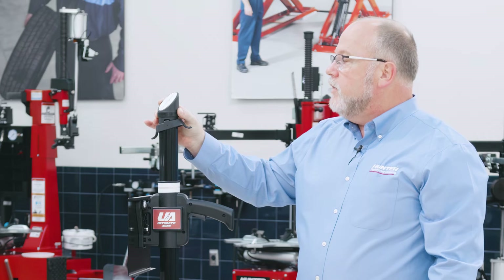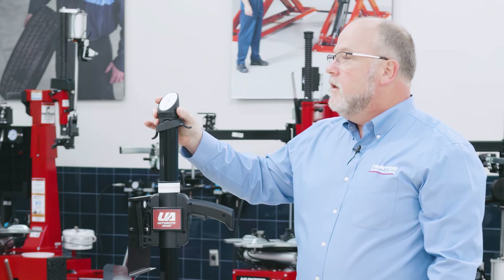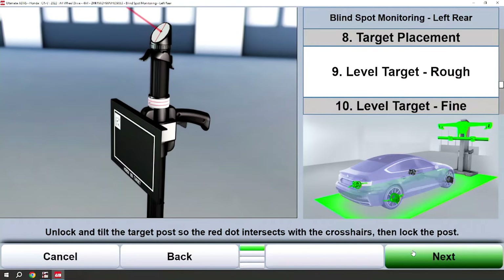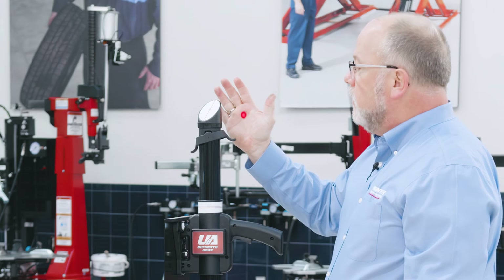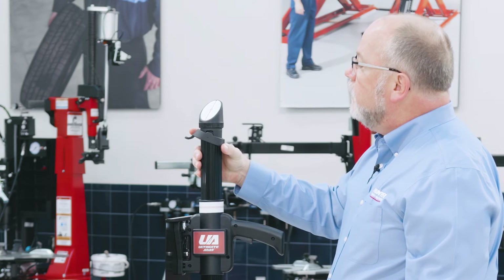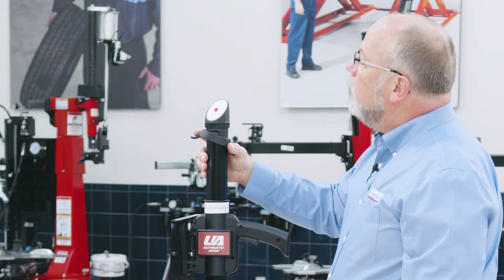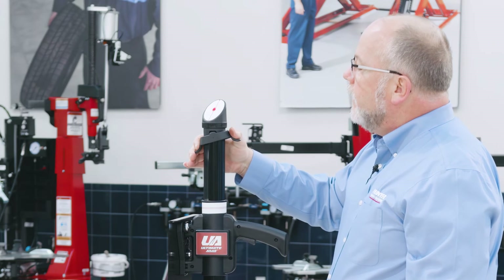I'm also going to rotate the target at the top of the remote stand to roughly aim at the left gimbal. The left gimbal will shoot a laser out — as you can see indicated on my hand — that I need to align with the dot on the top of the remote stand. I'll simply unlock the remote stand, move that red laser into the middle of the dot on the remote stand, and lock it down.